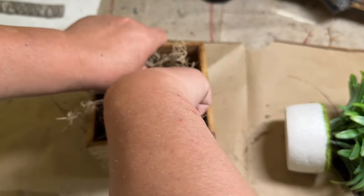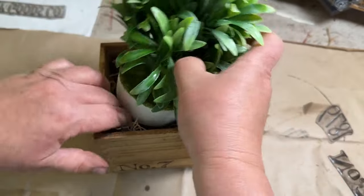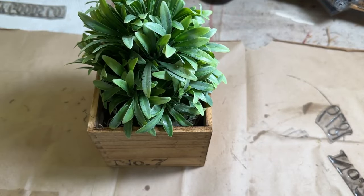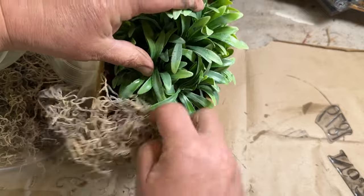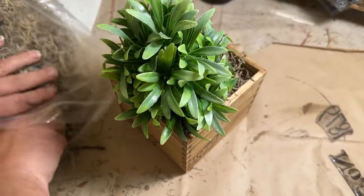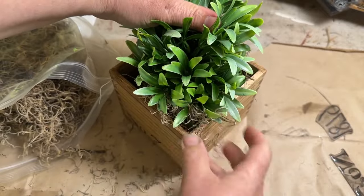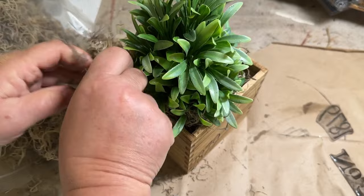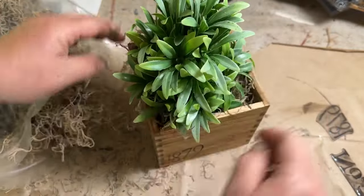Then I took some Spanish moss and added that inside. I have a piece of paper down in there to raise up this piece of greenery I had kicking around my stash area. I'm just tired of looking at it, so I'm going to put it in this box, put it for sale, and maybe somebody will buy it. I added more Spanish moss to get it to sit in there really nice, and I also took twine around the near the top of the box, wrapped it around, and put a little bow for a rustic touch.